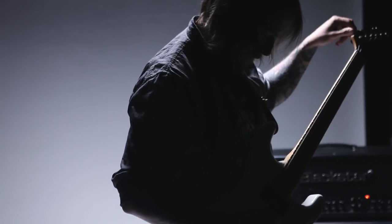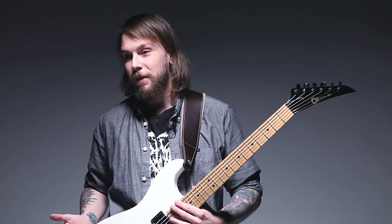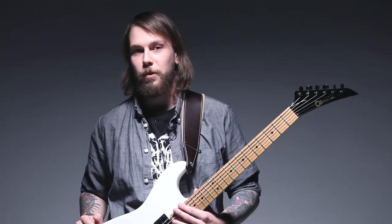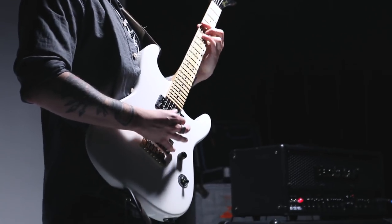I grew up in a family that all played music generally. My dad, who's a pianist, is actually a church organ player. So I just kind of always remember him playing piano. He used to play a lot of folk music. I grew up discovering more aggressive bands. I remember he bought me my first electric guitar and I got hooked by that really.